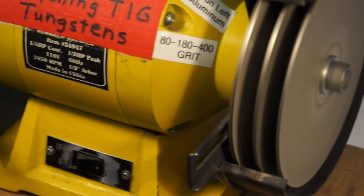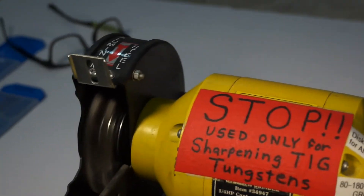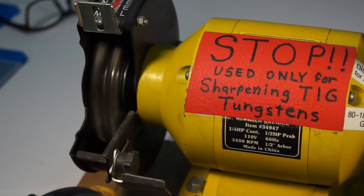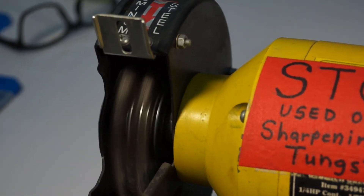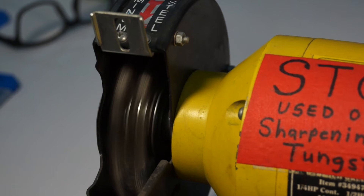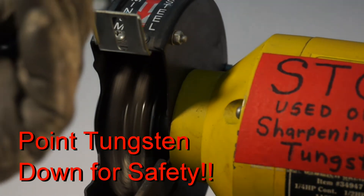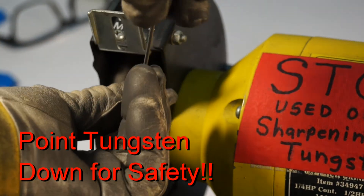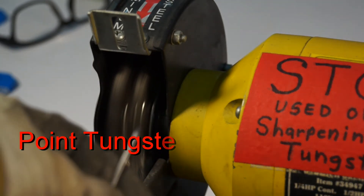Then I'll show you what I do for taking the precipitation residue off. I'll have the tungsten pointing down, and I just rotate it a little bit going down into the stainless steel brush. That will take any precipitation residue right off the tungsten — all it takes is just a few seconds.